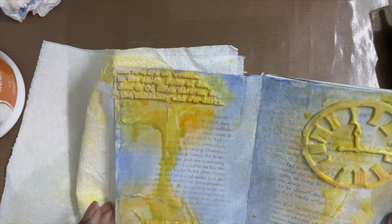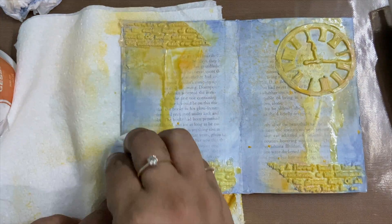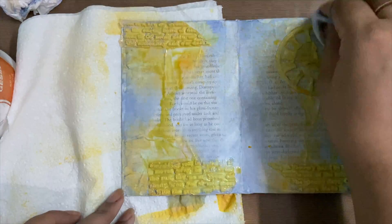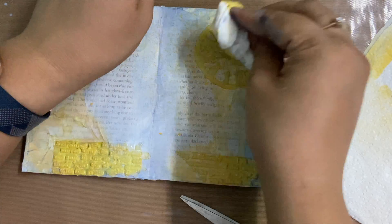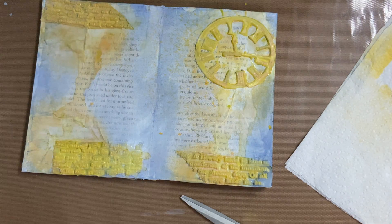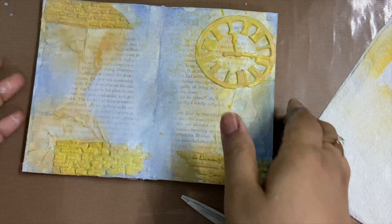I'm finding this mold texture is very convenient and easy to use because I can make a lot of these textures in advance and store them, which is not possible with mold texture paste or modeling paste. But yes, each of them has their own use and should be used according to the mood.